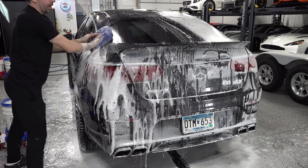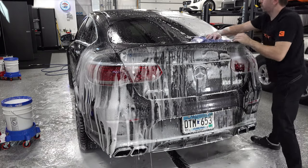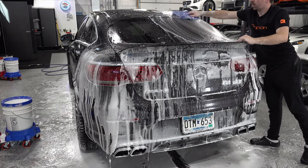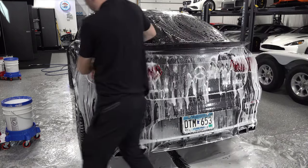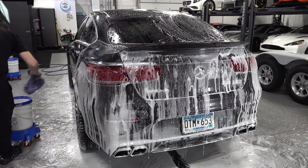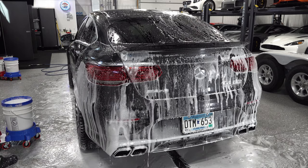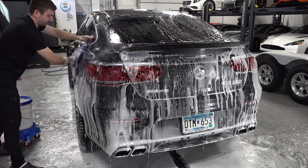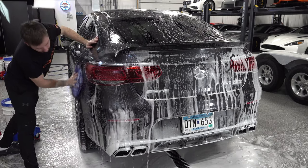This thing, like the Cayenne, was all clear-bra'd prior to taking delivery. Everything except the tail lights and the rear wing — they were having a hard time getting the film to stick to those — so those were left unprotected, which is okay I guess.